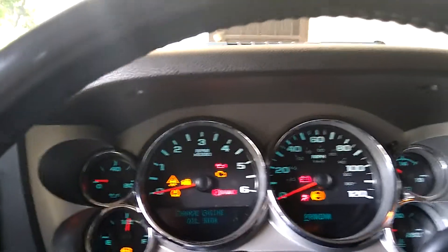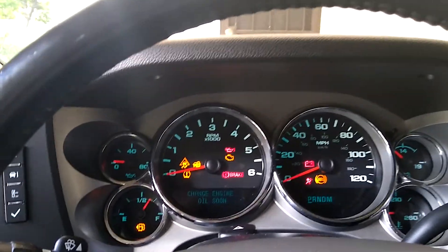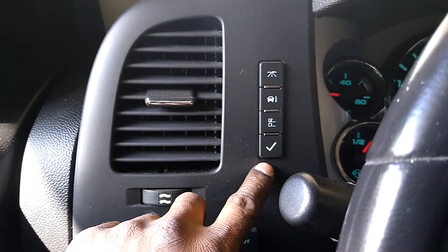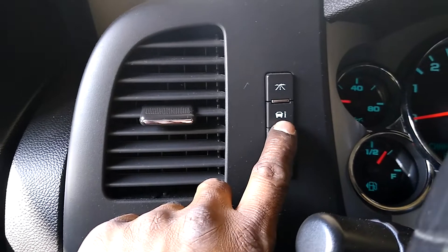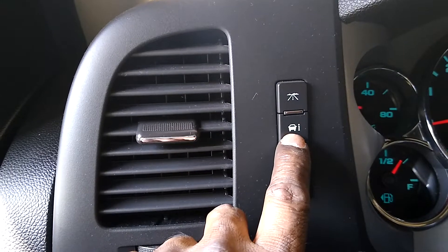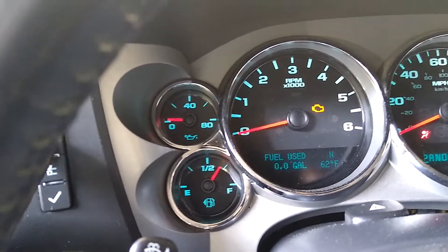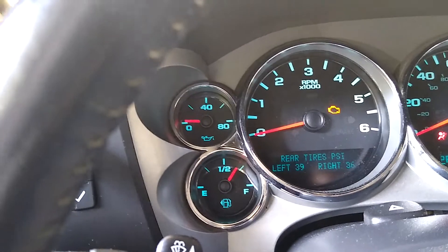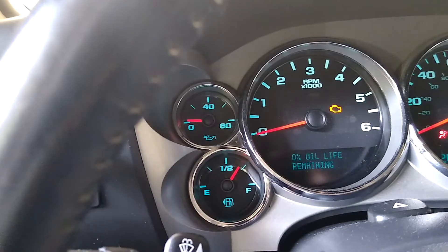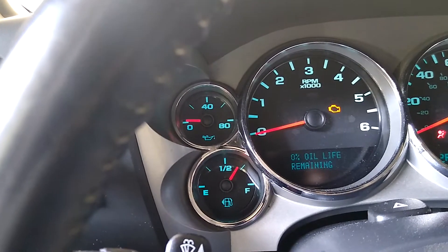On this side right here, you're gonna press the info button — the one that has a picture of the vehicle and the 'i' sign. You're gonna press that until you see oil life. I passed it, but I just want to show you.